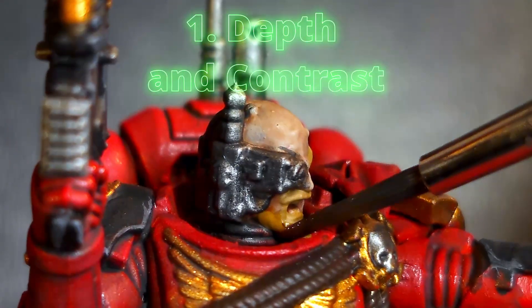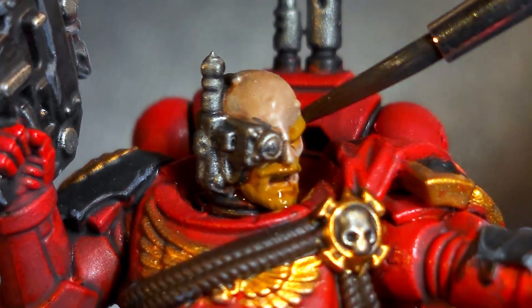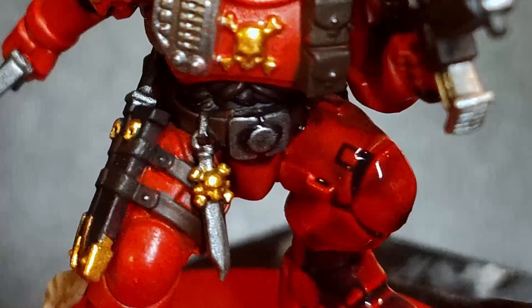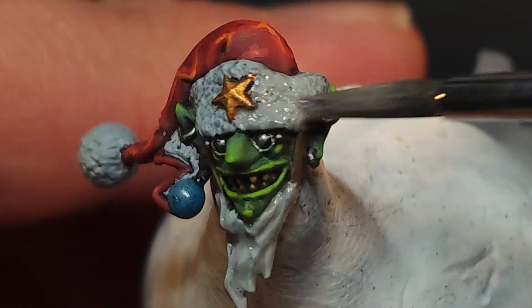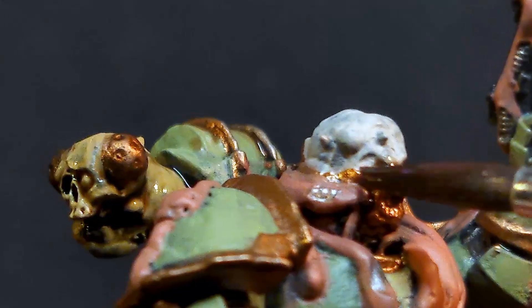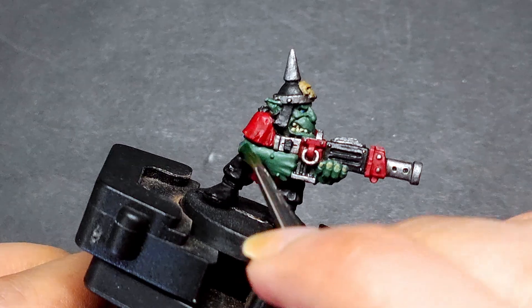1. Enhancing depth and contrast. Shades and washes settle into the recesses of the miniature, darkening those areas. This creates natural looking shadows, adding depth to the miniature and giving it a three-dimensional appearance. It also helps differentiate between surfaces, making details like folds and fabrics, armor plates or muscles stand out.